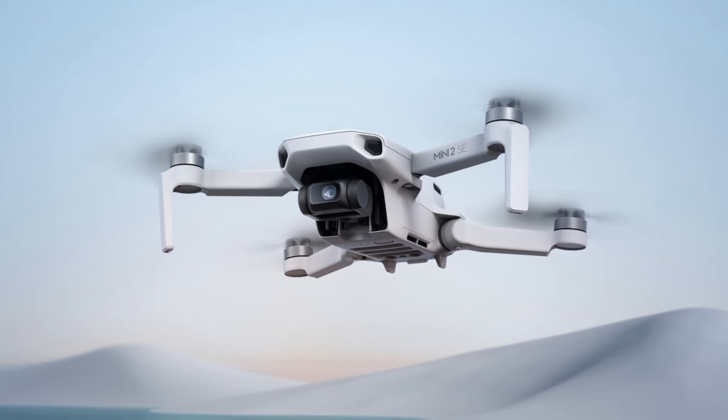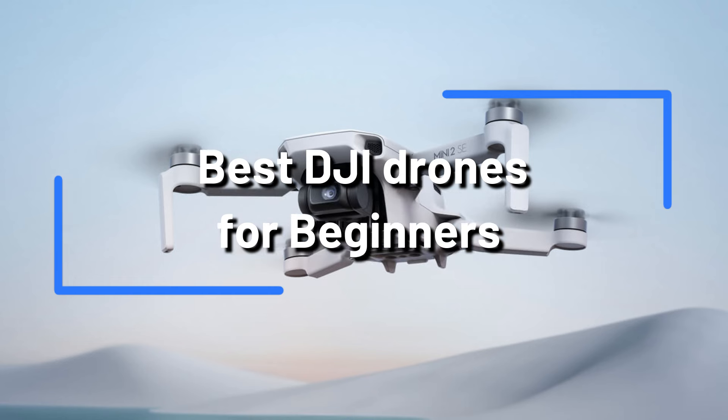Do you want to start flying drones but don't know where to start? There's nowhere else to look. We'll talk about the top DJI drones for beginners in this video.